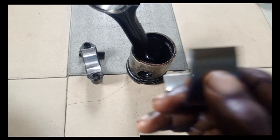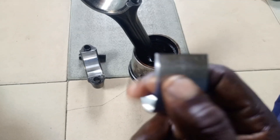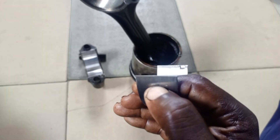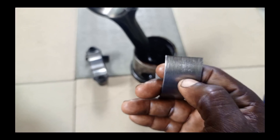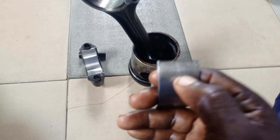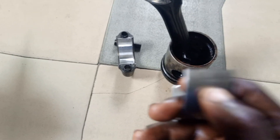When the bearing is 0.10, that means the crankshaft has been ground, so some level of thickness has been reduced from the crankshaft. To compensate for that, you have to use a thicker bearing. You will notice that the number on that bearing ends with 2 — for example, 0 5 3 4 2. That simply means it is a 0.10 bearing, not a standard bearing. So if your crankshaft is 0.10, you use such a bearing; if it is standard, you cannot.